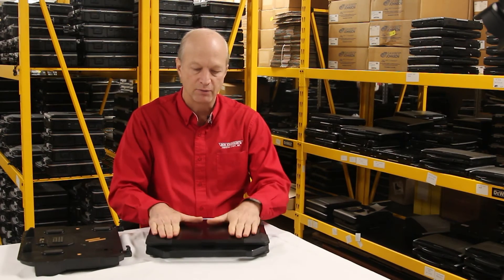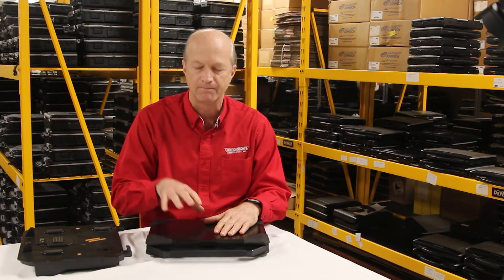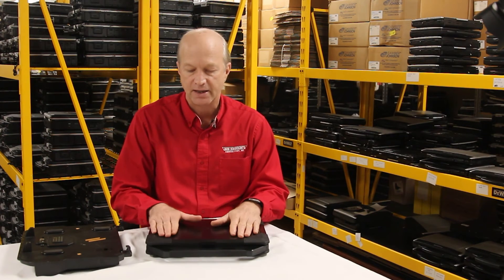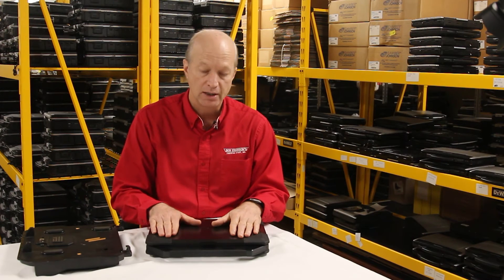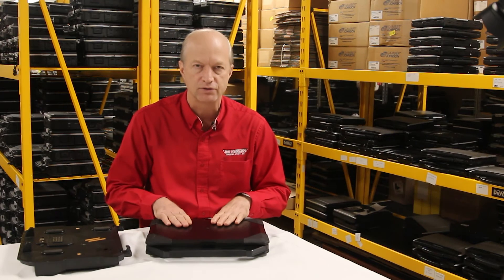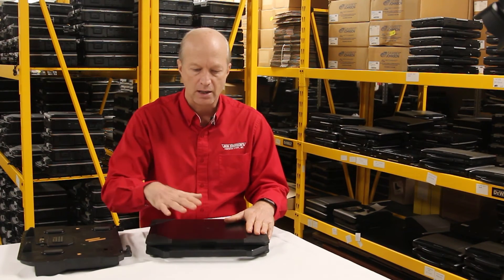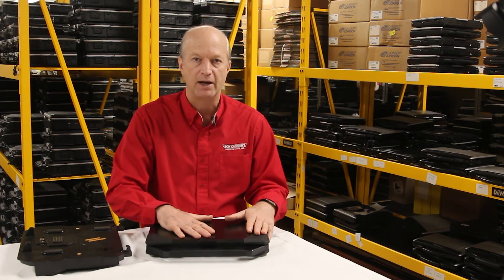Another thing — I haven't personally experienced this with this model, but I have read on certain forums that there are audio issues. Either something happens with the drivers or the speakers start to fail. I haven't experienced it myself, but it is a known issue that I've read about.